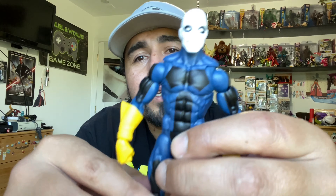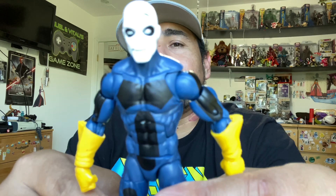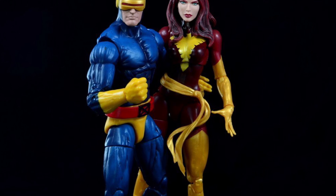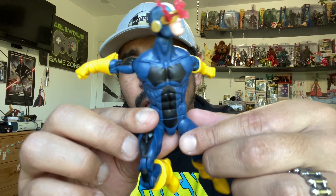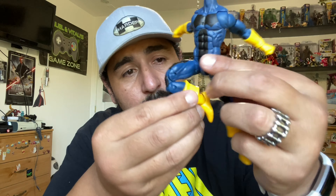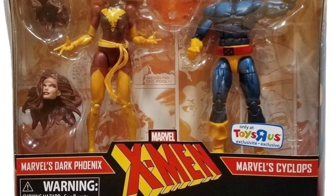Speaking of alternate head sculpts - they are begging you to make an alternate Cyclops, to do a respray of the Dark Phoenix Cyclops. All you would need to do is a darker blue - you've got the head sculpt, you've got everything set. They're just throwing it out there. The Dark Phoenix two-pack, originally when first sold, was a Toys R Us exclusive - $50 is what it cost back then. By 2017 it had already jumped to $150. Right now it's probably somewhere in the $300 range for a sealed two-pack. I'm more than okay with doing a modification if it means getting a figure that would cost me close to $300.